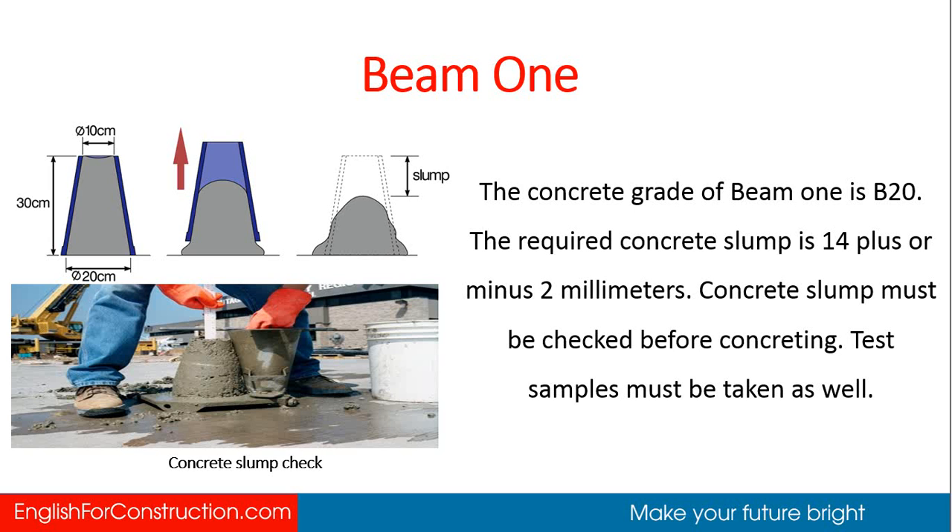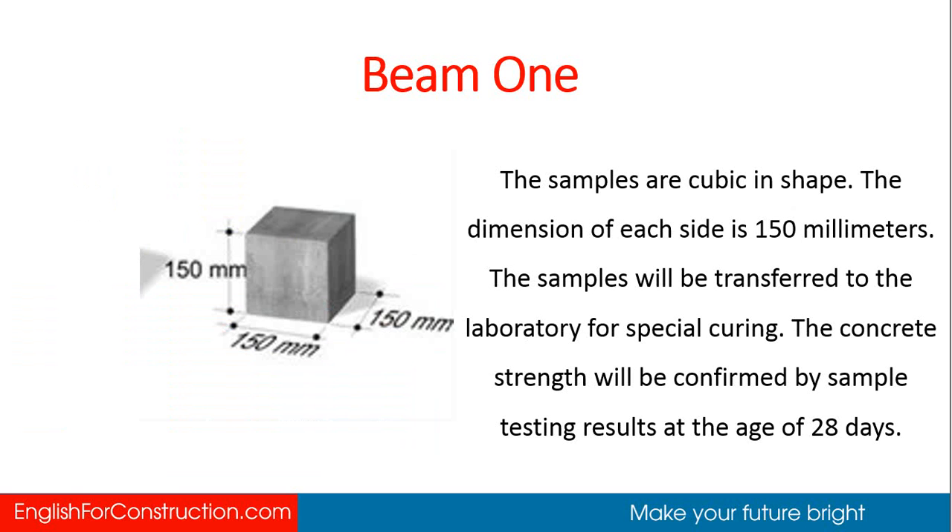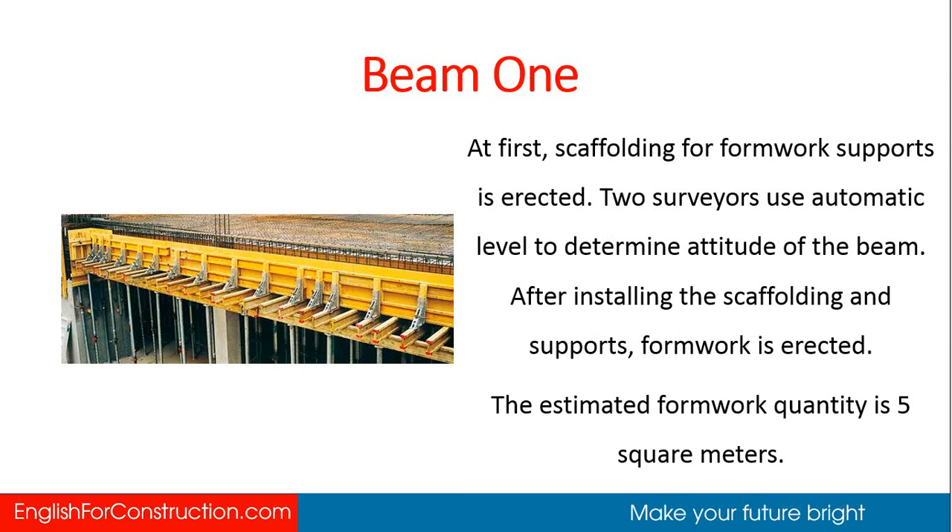The required concrete slump is 14 plus or minus 2 millimeters. Concrete slump must be checked before concreting. Test samples must be taken as well. The samples are cubic in shape. The dimension of each side is 150 millimeters. The samples will be transferred to the laboratory for special curing. The concrete strength will be confirmed by sample testing results at the age of 28 days.